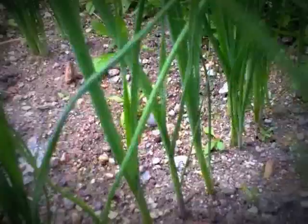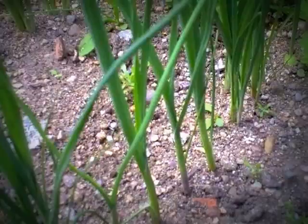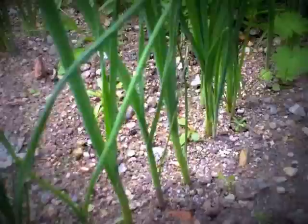Over here are the baby leeks — they're beginning to look like leeks now, but I don't think they're going to be really thick. I think I'll harvest them and put them in the deep freeze.